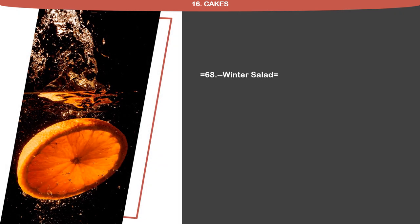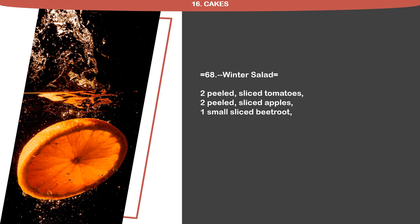Recipe 68: Winter Salad. 2 peeled sliced tomatoes, 2 peeled sliced apples, 1 small sliced beetroot, 1 small sliced onion, olive oil whisked up with lemon juice for a dressing.